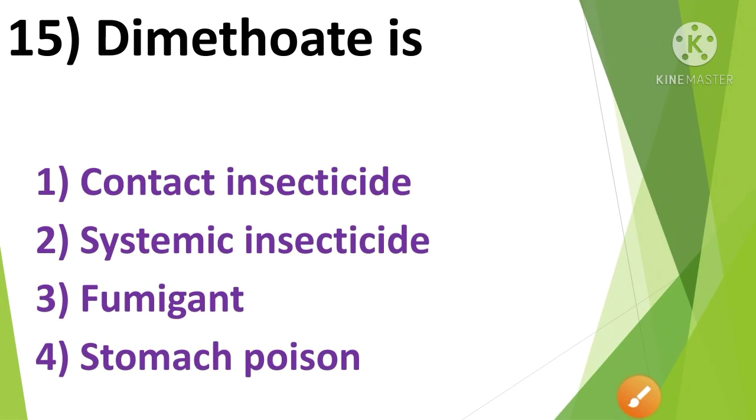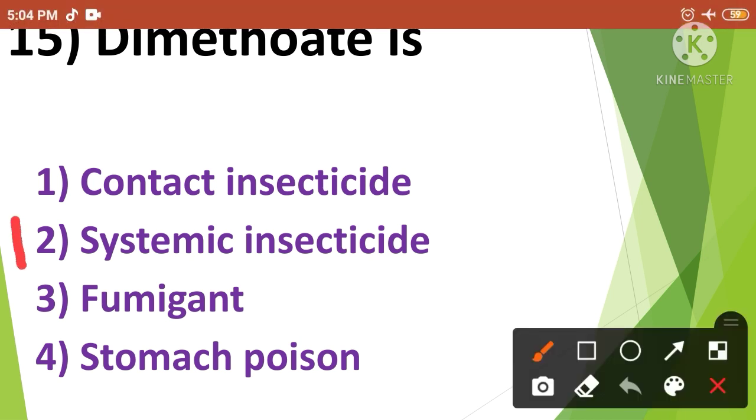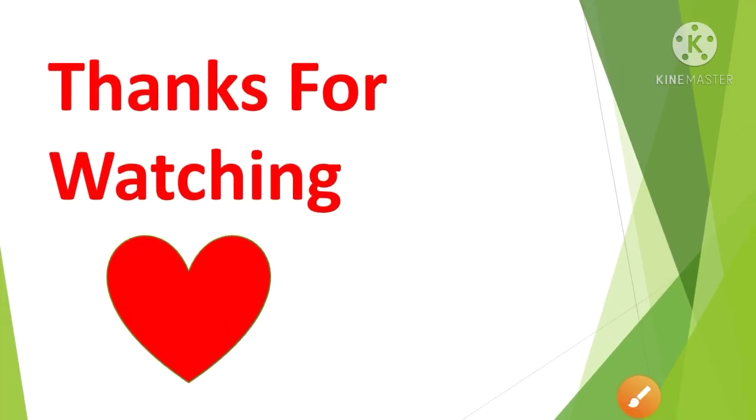Question No.14: Dimethoate is — 1. Contact insecticide, 2. Systemic insecticide, 3. Fumigant, 4. Stomach poison. Dimethoate is a systemic insecticide. So the correct answer is option No.2. Thank you friends for watching our video. Hope you find it useful. Please subscribe to our channel for more such videos. Thank you.